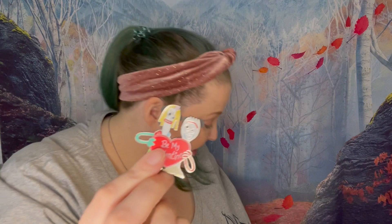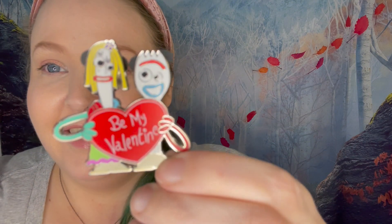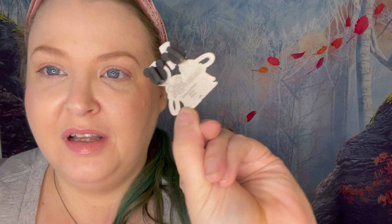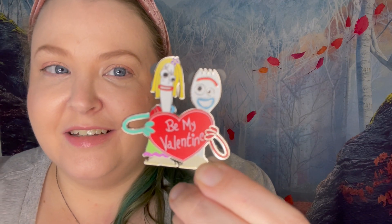We got the Forky! Do we love it? How cute is that? Be my Valentine! Adorbs. Two pin back. So excited to have that one.